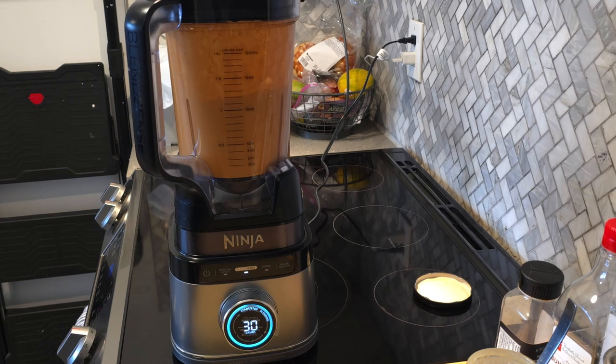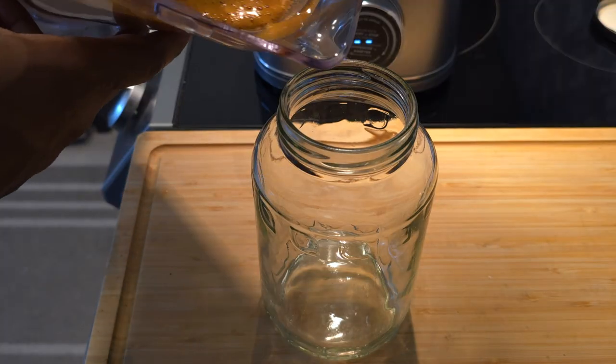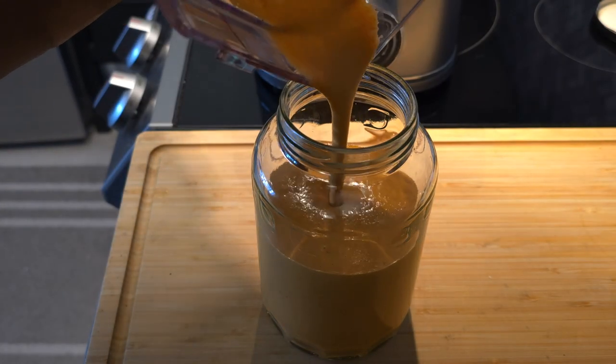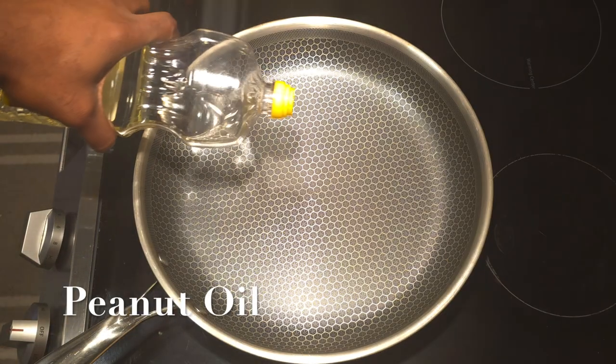One thing I forgot to mention — if your sauce is too thick, you can add a little more water to thin it out. If your sauce is too thin, add a little more tahini to bulk it back up. Of course, adjust your seasoning with a little salt and pepper at the end to get it exactly how you like it.